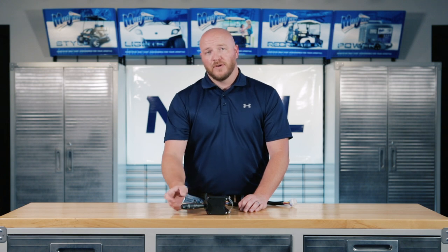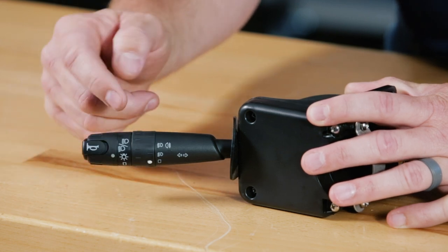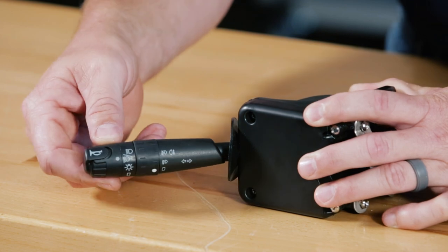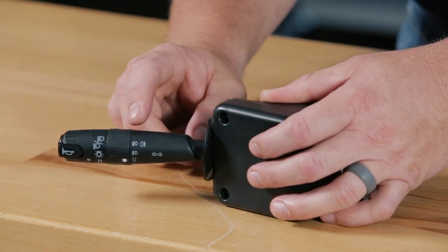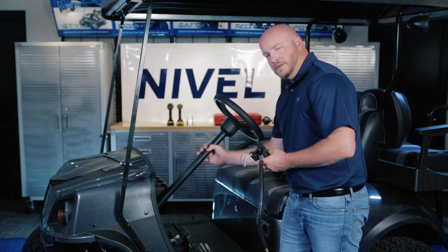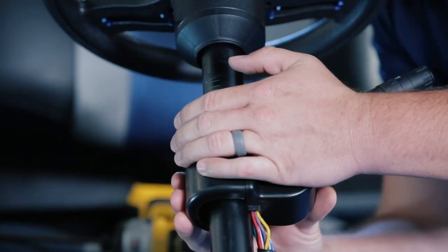Before we install the turn signal indicator, I want to go over some of the functions. On the outside we have our horn button. Up and down on the lever works the turn signals. The first switch on the outside turns on your daytime run lights. The second will turn on the daytime run lights plus your front headlights. If you pull the lever back towards you until it clicks, you now have high beams — to turn those off, just click it again. The inside ring has two additional light settings for fog lights or small light bars, which will help keep your dash panel clear of extra switches. We're going to attach the turn signal assembly to the column about three inches down from our hub. Once all four screws are tightened, you can snap on the cover to the back of the turn signal assembly.